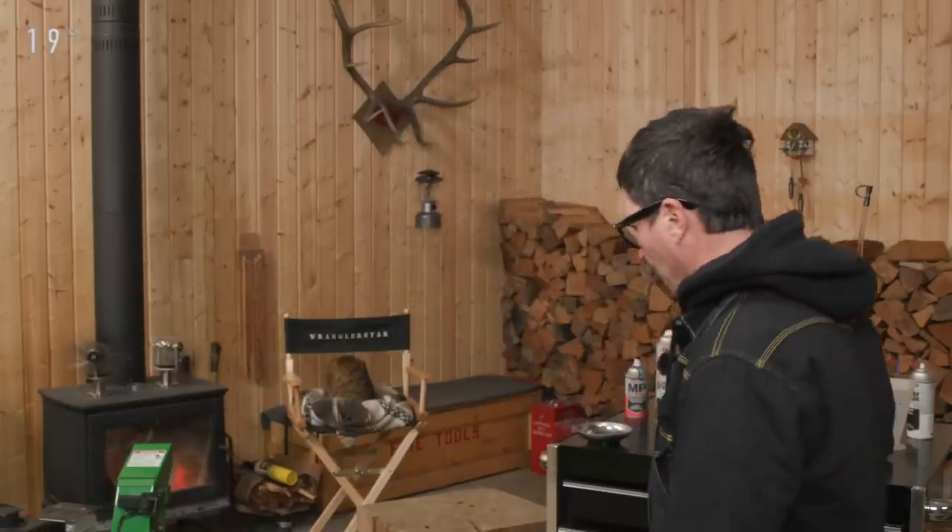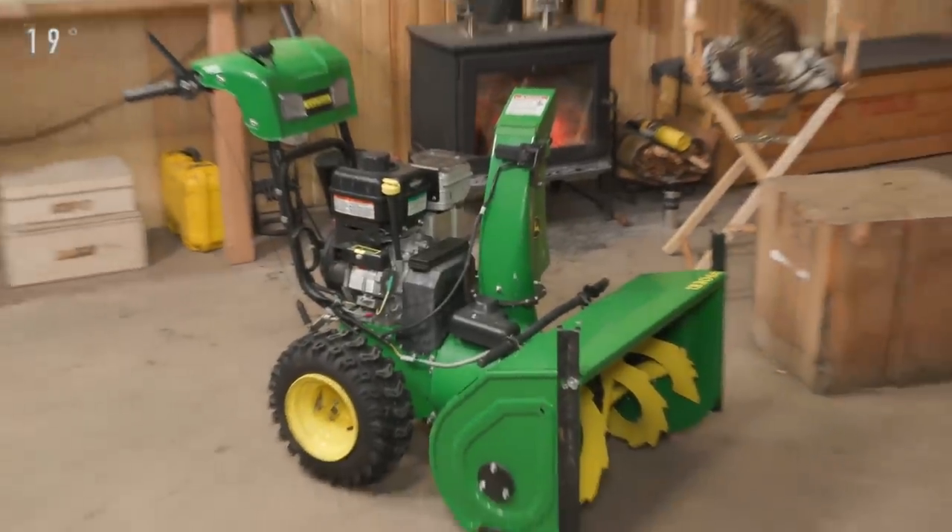Behind me is my John Deere snowblower — it's a 1330 SE. I bought it brand new, but it's been with a friend for a couple seasons. With the way things are, my motto around here is less but higher quality and being able to take care of things, because supply chains are tightening. We're entering into a life of austerity, so it's going to be important for us to take care of important pieces of equipment that we rely on.